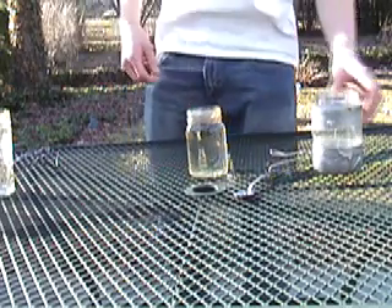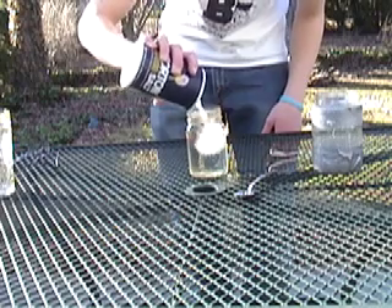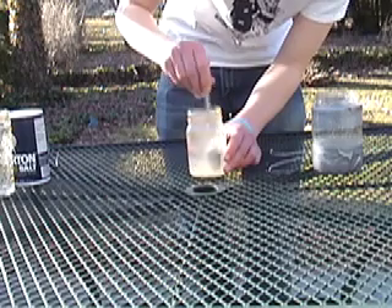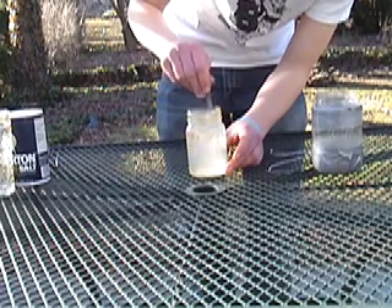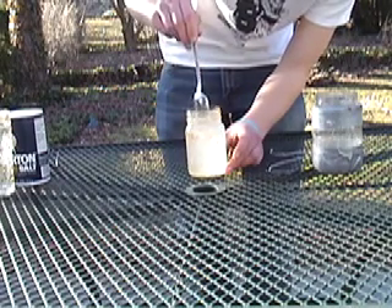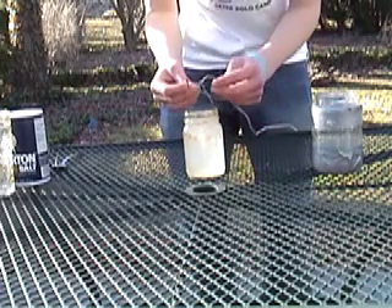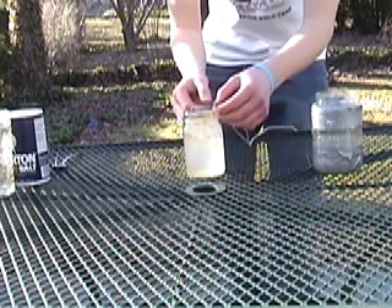First you're going to want to add your salt — a good bit of salt. You're going to dissolve it. Alright, I've got two screws attached to my 15-volt converter that I actually got off a stereo system that broke.